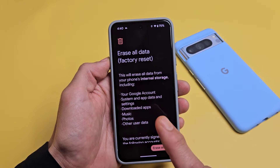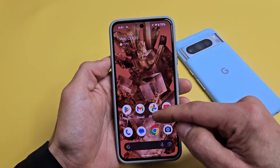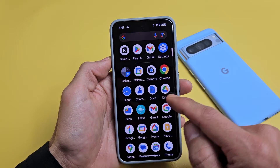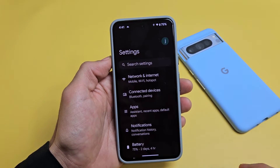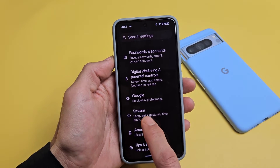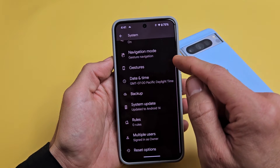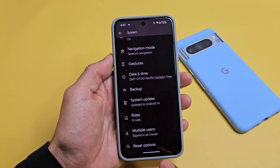I'm going to show you how to factory reset your Google Pixel 8 or the 8 Pro. First thing is just go to your settings, and then from here we're going to scroll down near the bottom where it says System. Tap on System, and then we're going to scroll down. At the very bottom it says reset options.